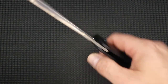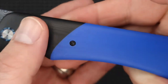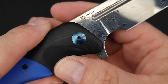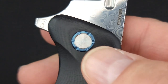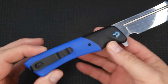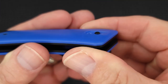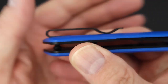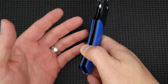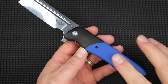It has G10 handles and comes in two colors — blue and black with a black bolster look. You have a blue anodized pivot and a ring around the pivot, which looks very nice. The pocket clip is inset so you don't have any screws in the way. It's easy in and out of the pocket, nothing's going to snag it, and it's definitely not going to tear up your pockets.